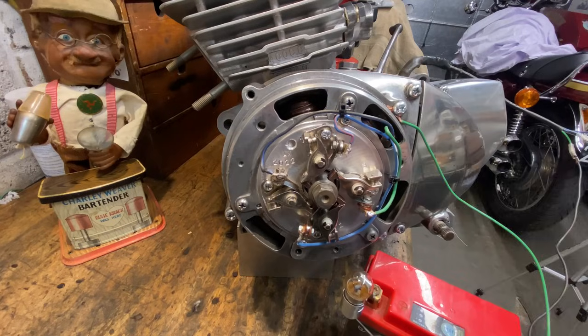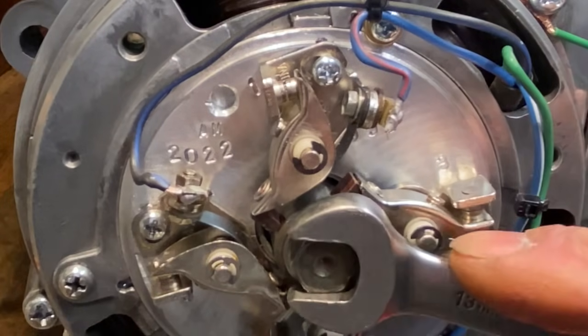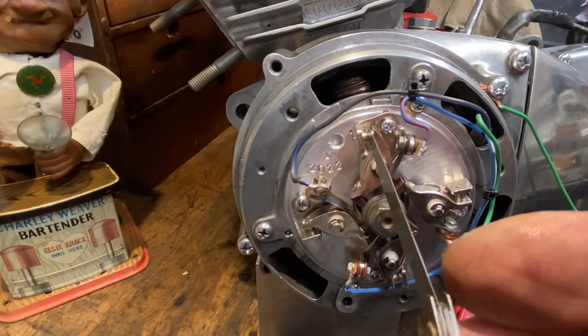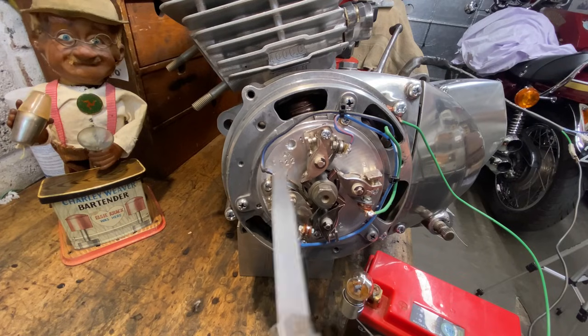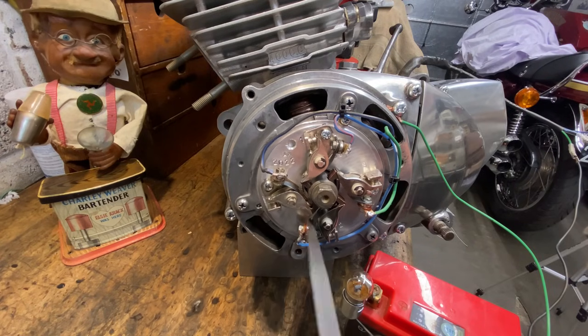With the four wires soldered, the next thing I need to do is set all the gaps of the points to 15 thou. I rotate the crankshaft with a spanner until I get the widest gap, then try the feeler gauge in and adjust the gap until it just slides nicely. I then repeat the procedure for the other three sets of points.